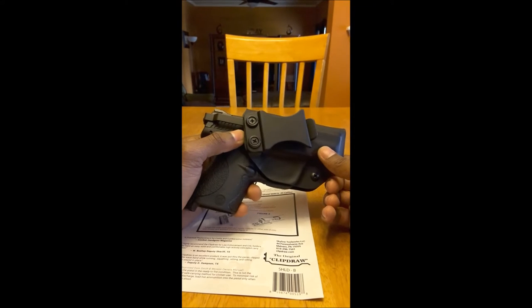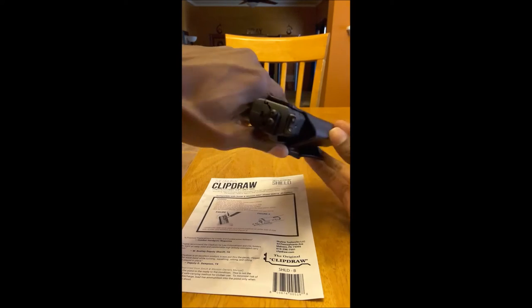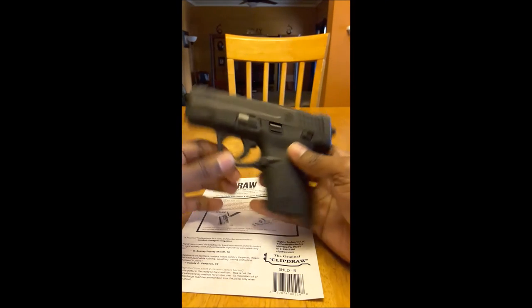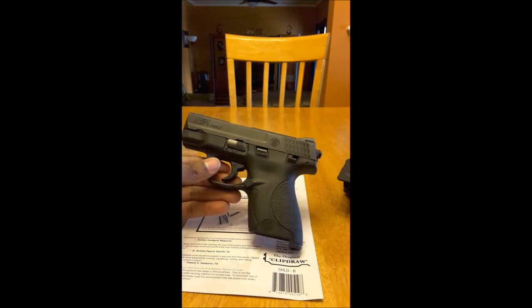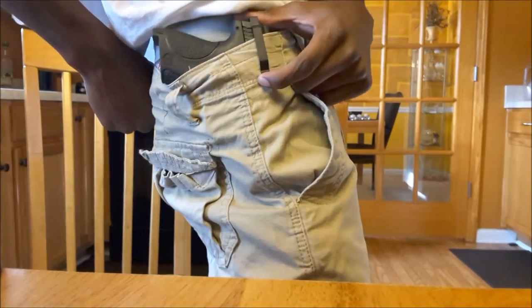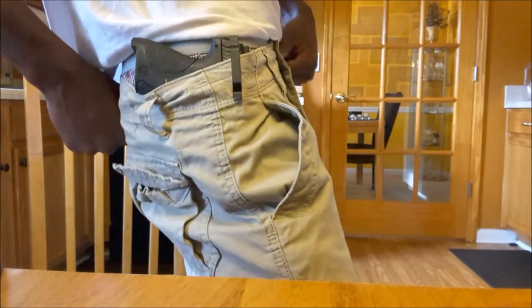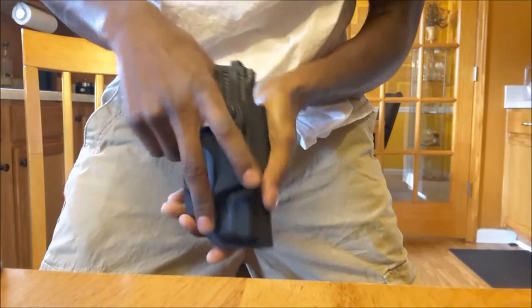Let me show you guys how it looks with just the Clip Draw. This is $29.99 on Amazon — I'm going to put the link in the description below. That's how it looks — nice and concealable, working right here in front of you as you can see.